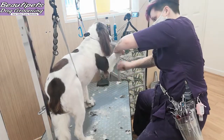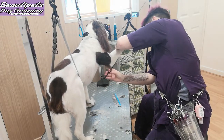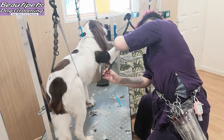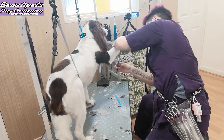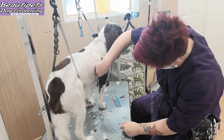To groom the feathers on the front leg, after combing out straight we will start to scissor from the elbow all the way down to the stopper pad. Once this is done and the leg is placed back on the table, we will comb the feathers out and double check for any tidying up bits.